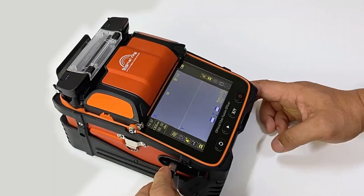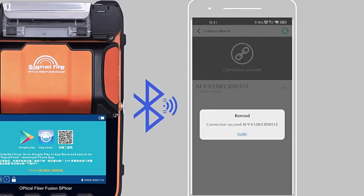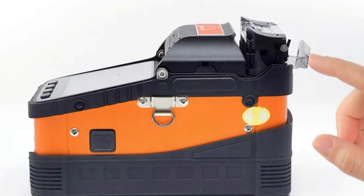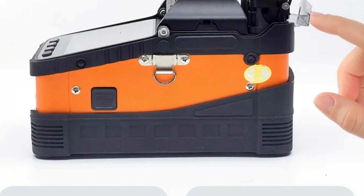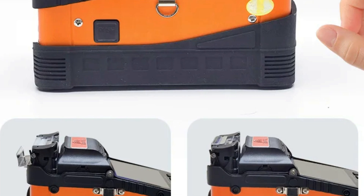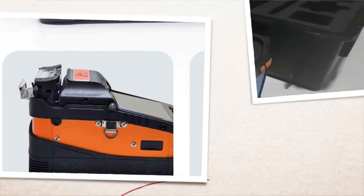The splicer has a high return loss of over 60 dB, ensuring minimal signal reflection. It supports both fully automatic and step-by-step splicing methods, and has a built-in visual fault locator and optical power meter. The splicer operates with a wide range of power inputs and is certified by CE, FCC, ROSE, and ISO.